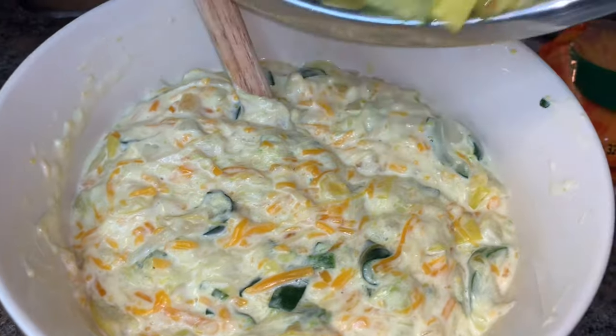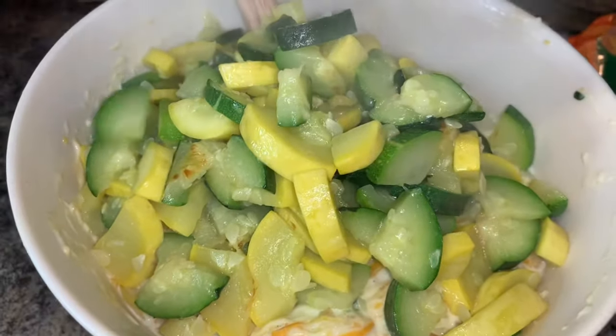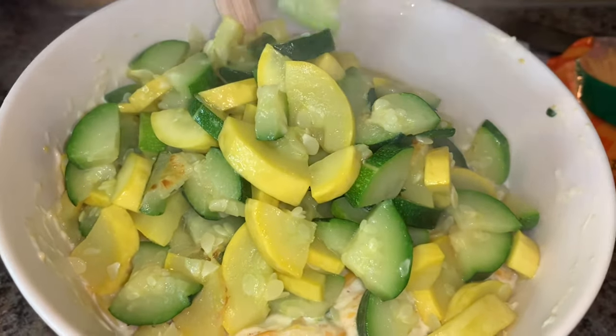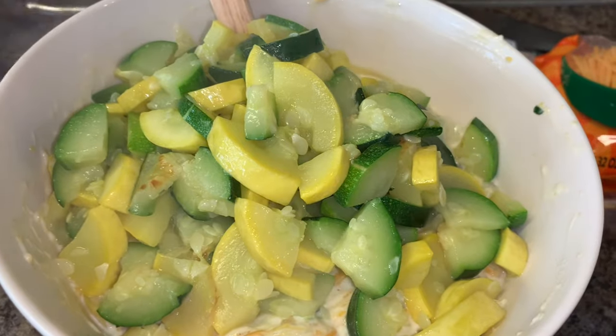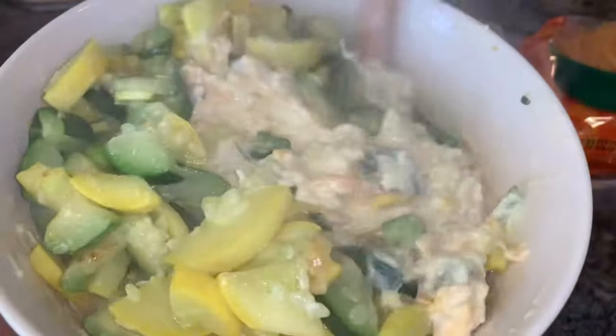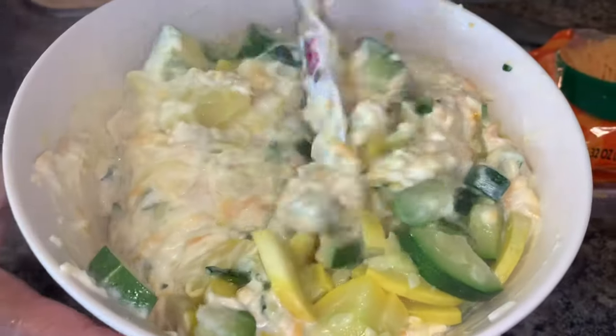Also, if you would like to add any seasonings, this would be the time to add whatever seasonings of your choice. She had added half of the squash and zucchini to the mixture, then the onions, and now you see her adding the second half of the veggies.